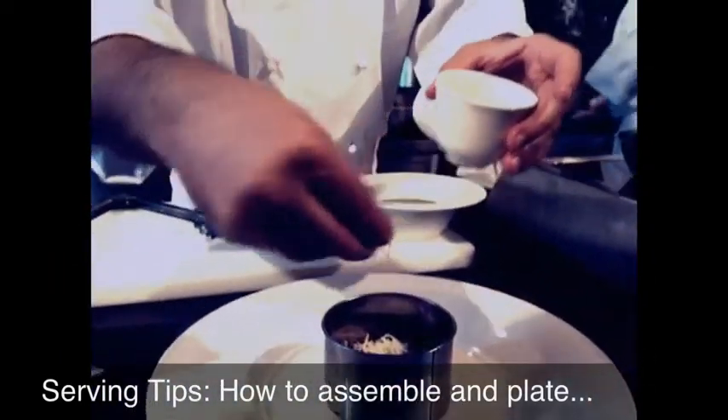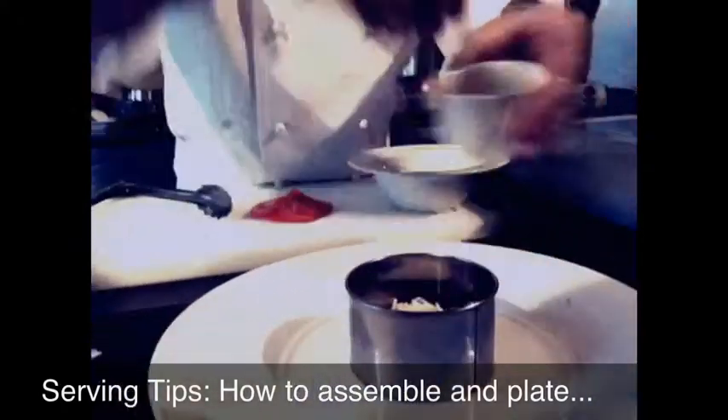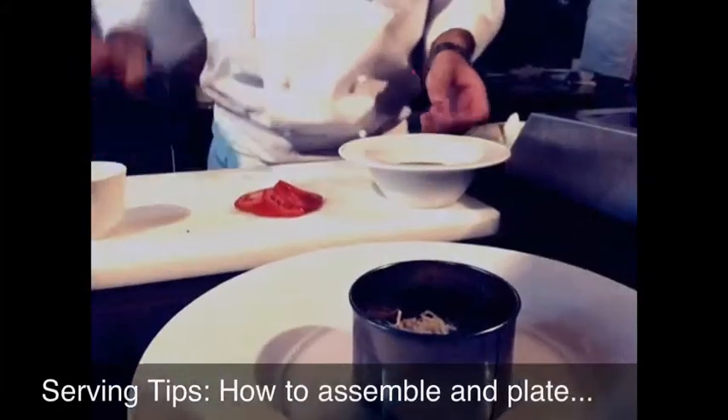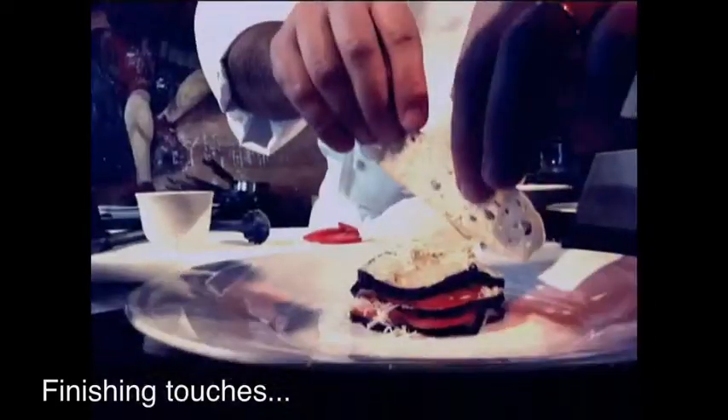Okay, this is the reason why I put the ring, because now the Parmesan would be all over the plate — it's more easy. We arrange it on it. I always like to put something crispy. It's half decoration and half because everything is soft in this dish, so you want to have something crunchy.